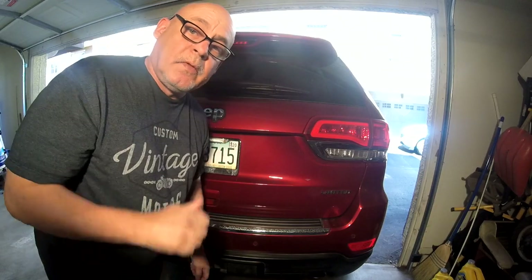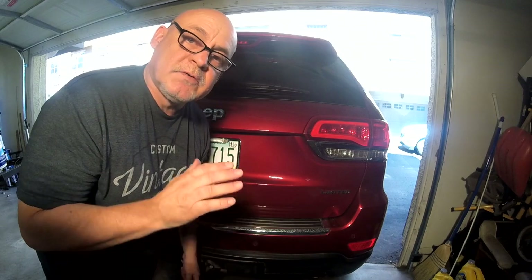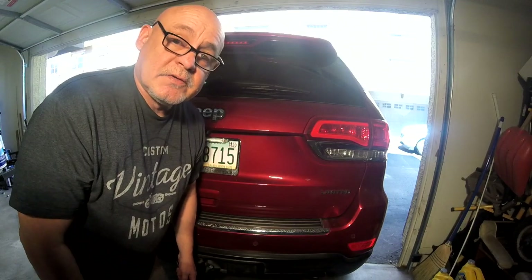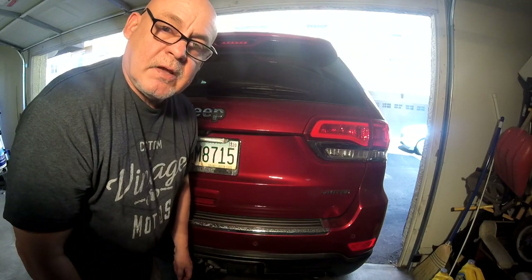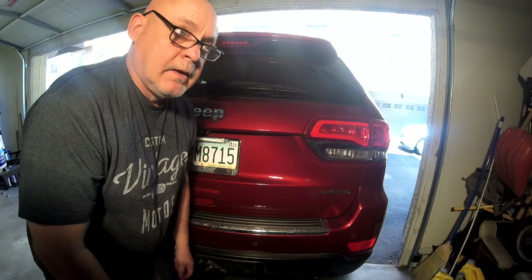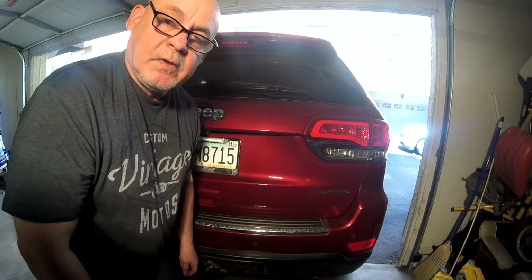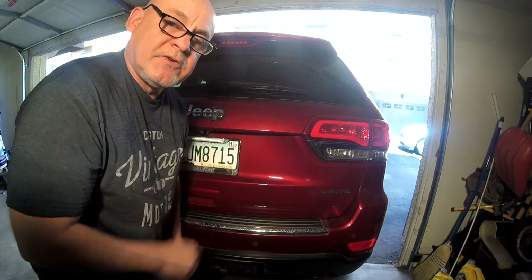Alright guys, we're done — have a good one! Give us a subscribe if you haven't yet. I'm trying to get this channel monetized and we're getting really close. If you could share this with anybody that has a 2011 to 2019 Grand Cherokee, an '06 Grand Cherokee, or a '05 Mustang — plus our camping adventures. I want to go full-time RV, so thank you guys!